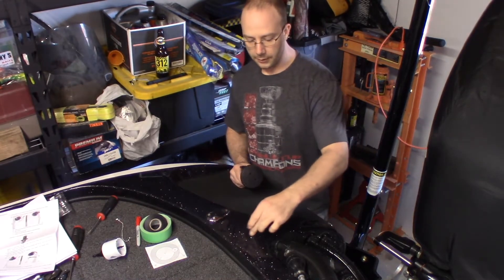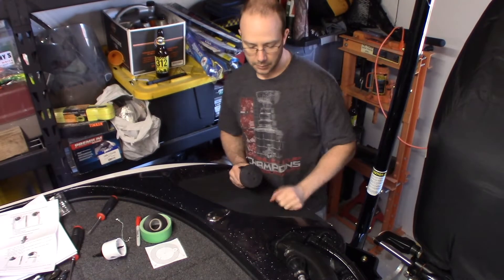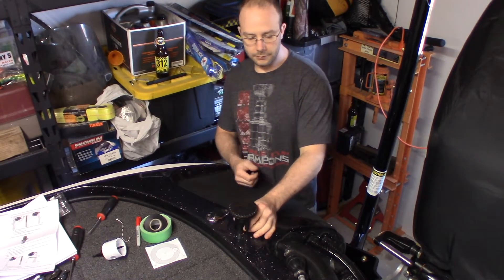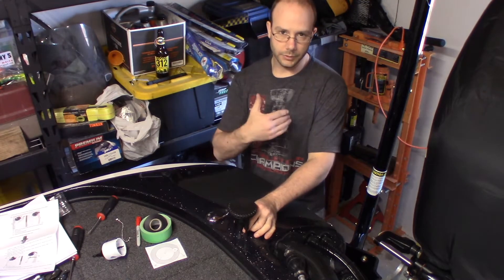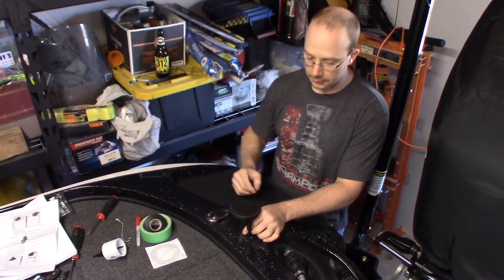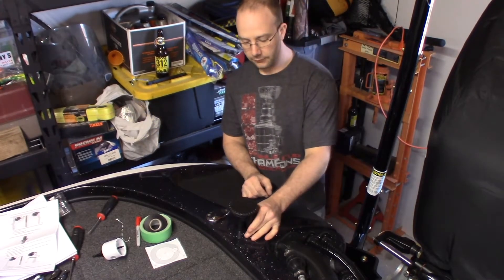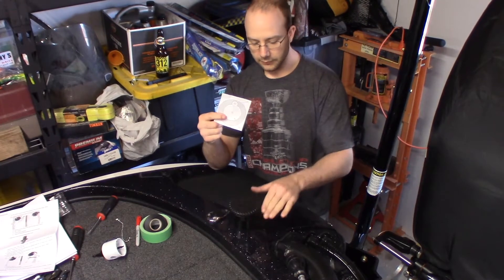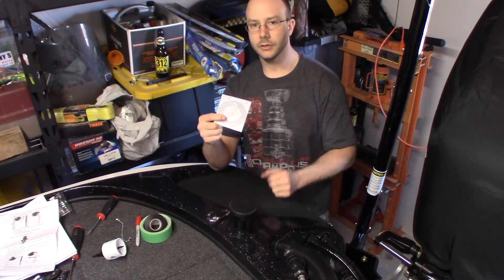The boat already comes with a nice raised inlay kind of here that we're going to be able to put it on. First thing you want to do is figure out how you want to mount it, whether you want the oil readable from the back of the boat or from the inside of the boat. I prefer the back of the boat. So I'm going to place this where I need it and then I'm going to be putting the template to drill on top of this, tape it down so it doesn't move and start drilling the holes.